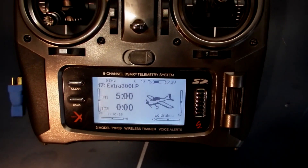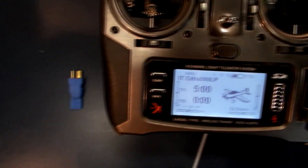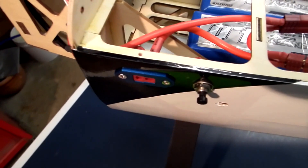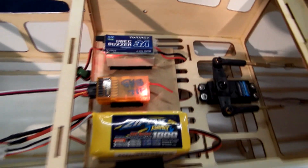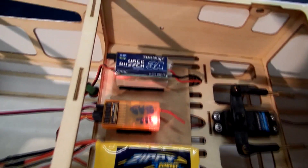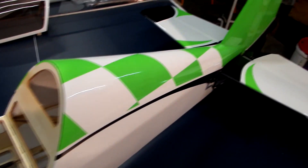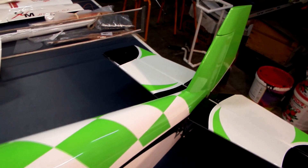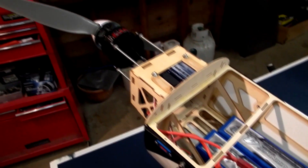Here we are ready to give this thing a bit of a run. I've got the radio set on the Extra 300 LP. Put the arming switch out. The batteries are all plugged in, and I have to put the arming switch in there and fire the receiver up. So I'm putting the receiver on. That seems to be working well. You can see the UBEC working, the receiver is working. Let's see if we get a response here. There's our elevator, rudder. Now we need to plug the main power in.